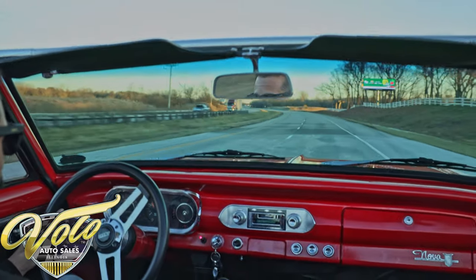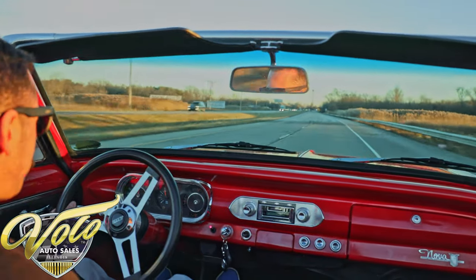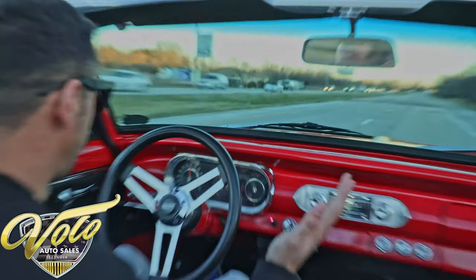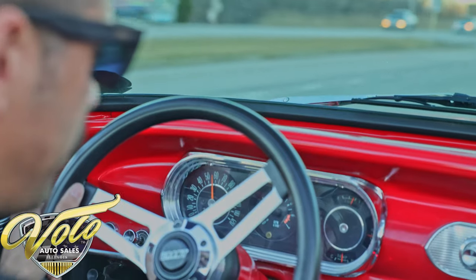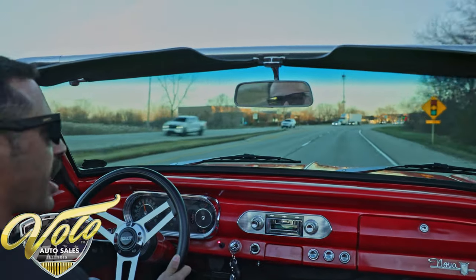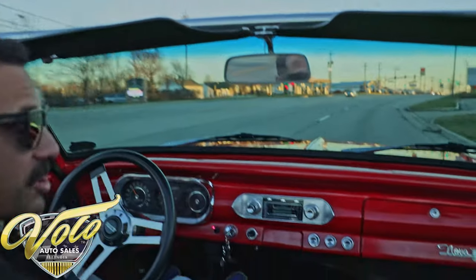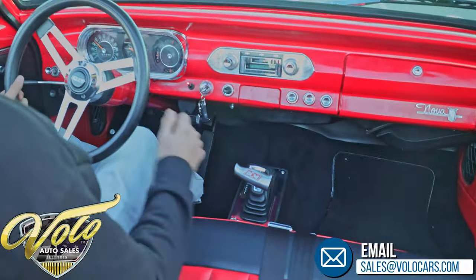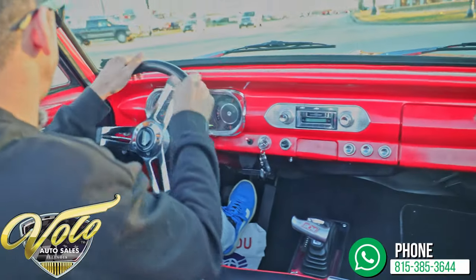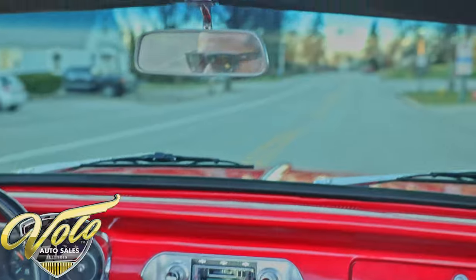This thing — floors it — she's got pickup. It's torquey. This is a very enjoyable ride. Cruising, no problem, feels really good. No weird vibrations or shakes in the steering. Goes straight down the road at 55 miles an hour. Horn works. Wipers work. This does have the ratchet shifter too, so I bet you'd have more fun slap shifting it. But even in drive it really took off. Well, there you have it on this beautiful December day — the 62 Nova.